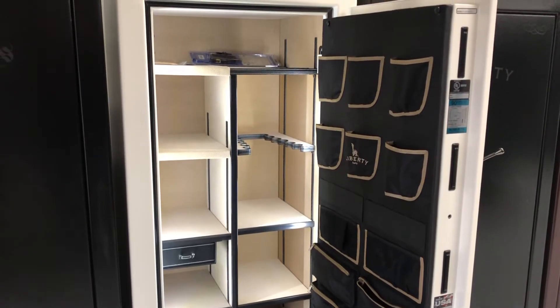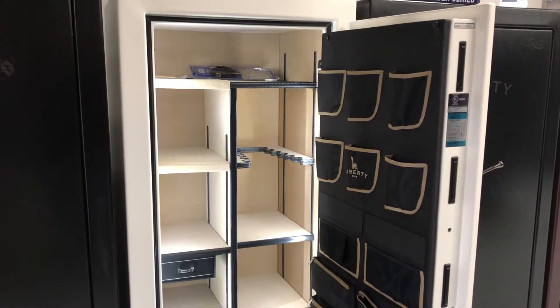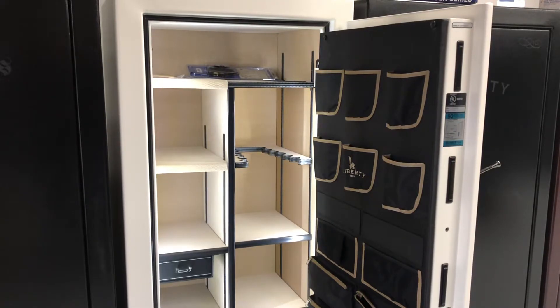On the security and fire rating side of it, this is going to be a 90-minute fire rating at 1,200 degrees with an inside temperature of 350 degrees. It has 11-gauge steel all throughout — the door, the safe itself, all the way around, it's going to be 11-gauge steel.